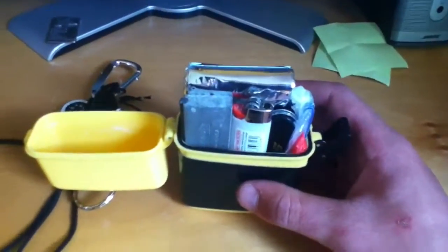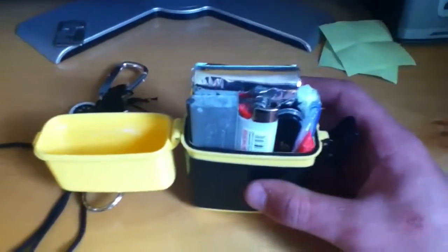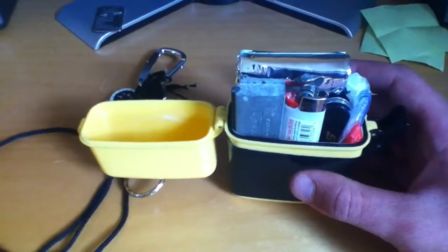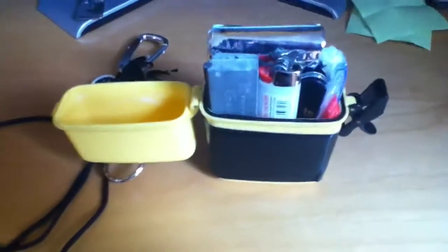So this right here is a small kit that I put together covering nine out of the ten C's, and as a last-ditch kit it might be able to help me. This is something I keep in my boat — if something's going wrong I can grab it, throw it around my neck, put a life jacket on, and I should be good to go. Thanks for watching guys.